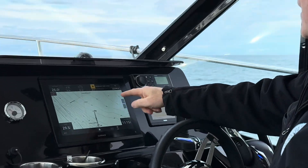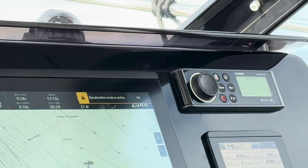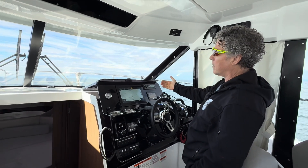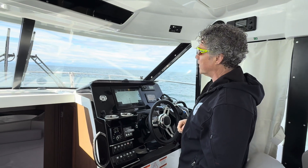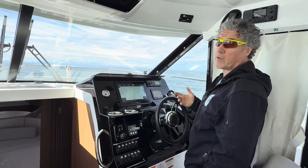As we approach our finish, we have deceleration mode that came into effect. I have not touched the throttles and the autopilot is automatically slowing us down so that we do not overshoot our final destination. Pretty cool.